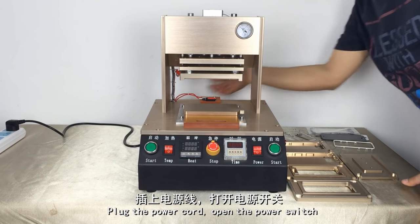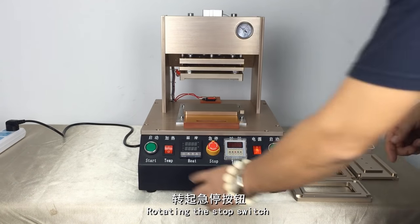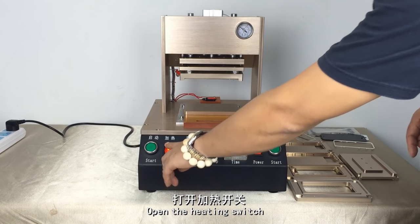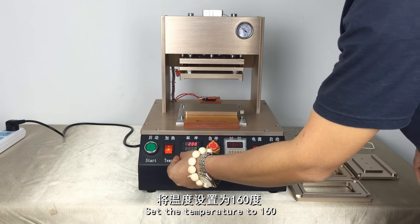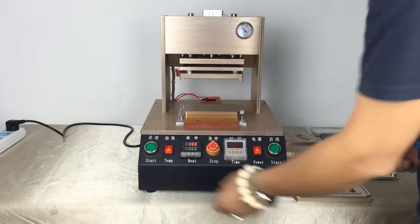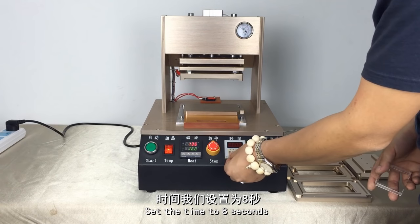Plug the power cord, open the power switch, rotate the stop switch, and open the heating switch. Set the temperature to 116 degrees. Set the time to 8 seconds.